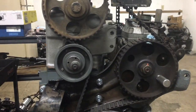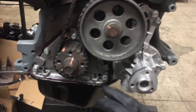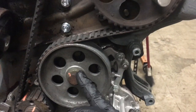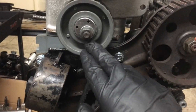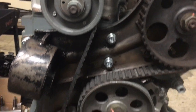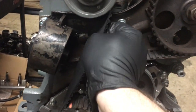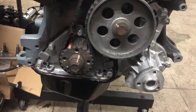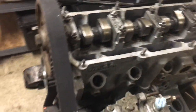Our timing belt is on and all of our bolts are torqued. This bolt here torques to 81 foot-pounds, and the others to 33, 33, 33. For the tensioner, I typically just use a wrench — I've done this long enough to feel it. You want it tight enough to where you can still twist it. Anything tighter can cause damage to your injection pump.